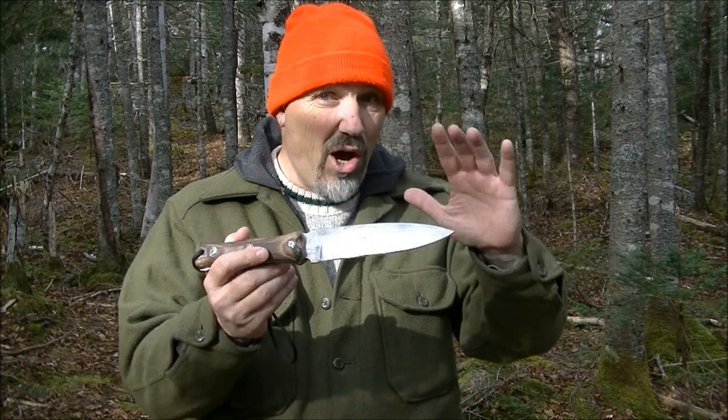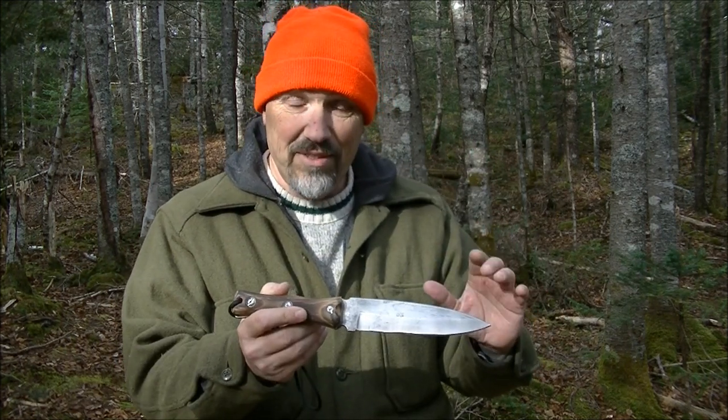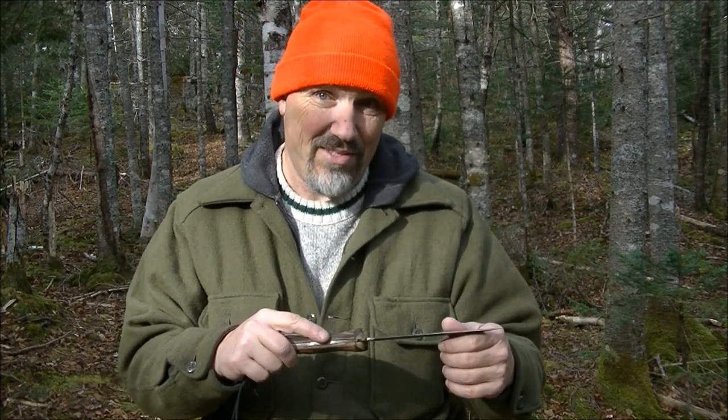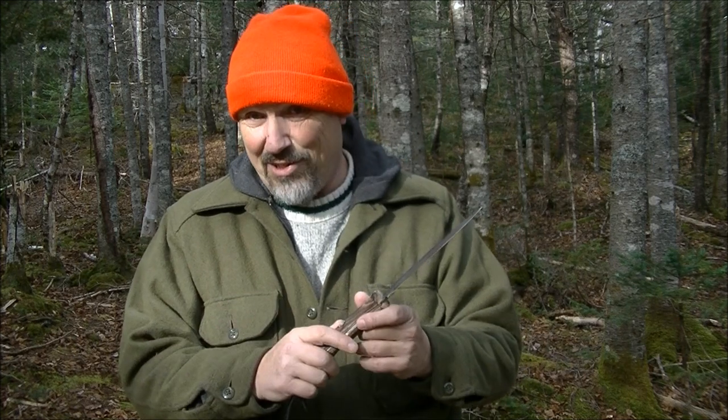This blade was designed to be an all-around camp bushcraft survival knife. It cuts, it batons, it chops, and you can actually do fine carving with this. Of course, all these depend on your own skill set, but it can do the job.